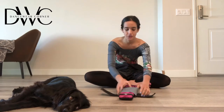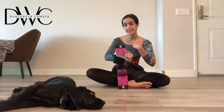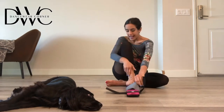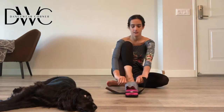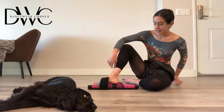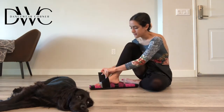You just undo the Velcro. You want to make sure that the Flexi Foot logo is facing you. Then you're going to slip your foot in under the attached band. Put your heel in this little divot that it has on the side. Close the Velcro.